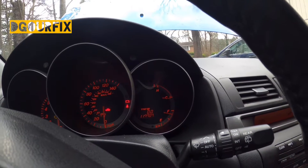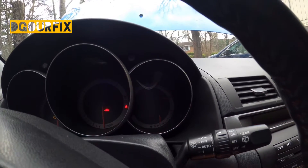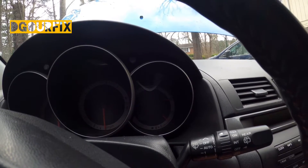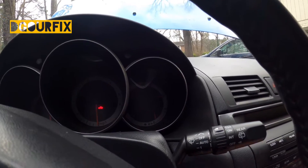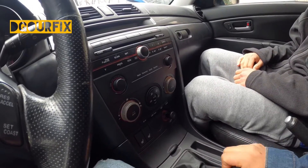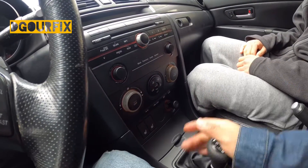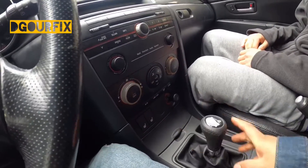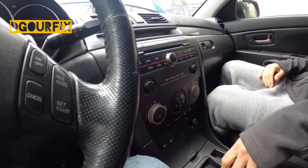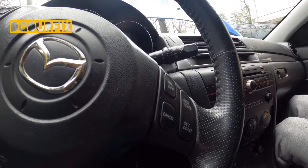The clutch appears to be new, which is probably a good sign for us to drive it. What we need to do today is just walk you guys through the car and then call the dealership to see what options they have for us.